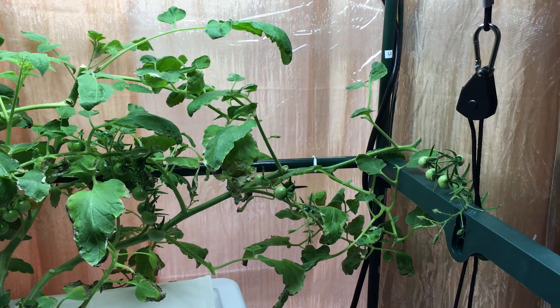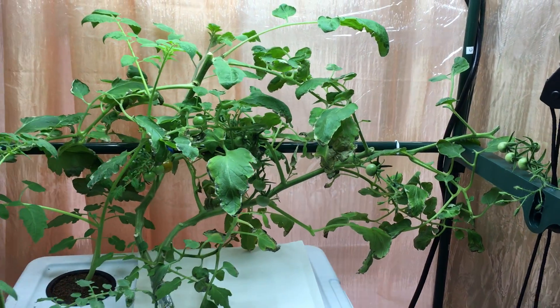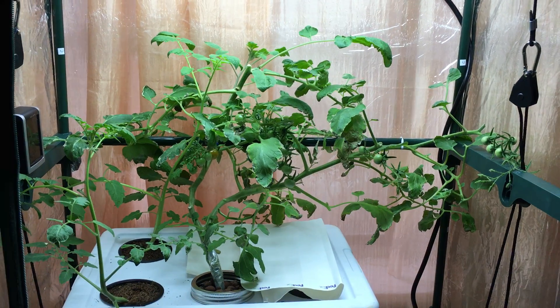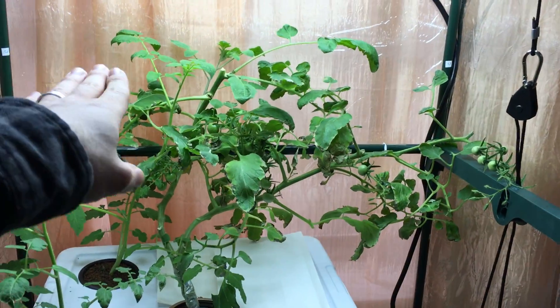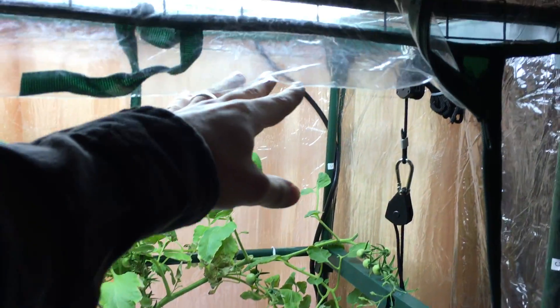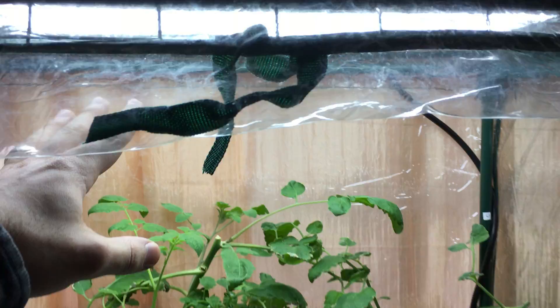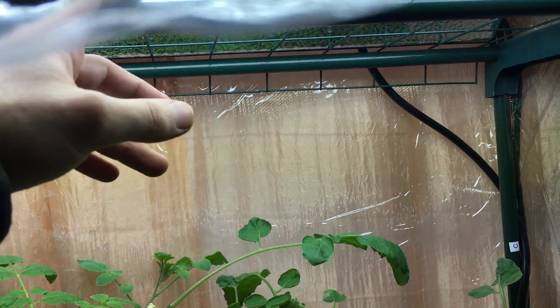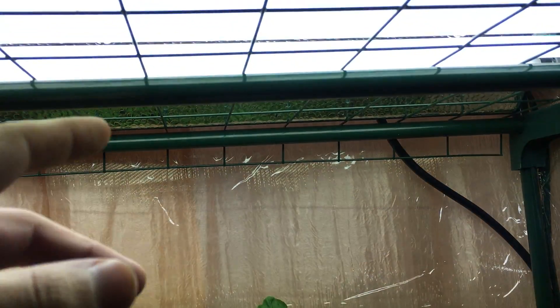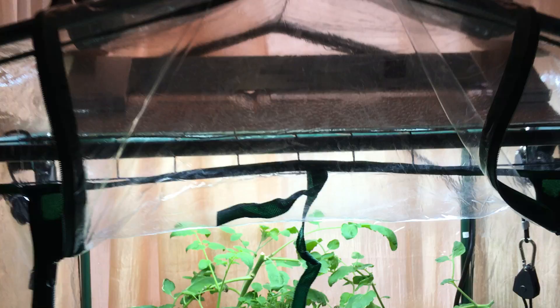If you've seen my earlier videos, you've seen this plant was a lot bigger than this. It was very bushy — it looked like a big giant jungle in here. The tomato plants completely covered up to the very top, and it was actually reaching so high that it kept penetrating through the little metallic tray at the very top of my greenhouse.